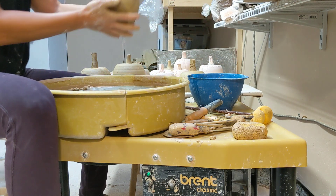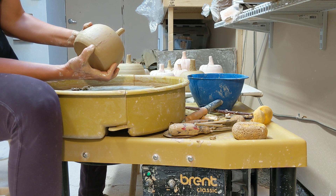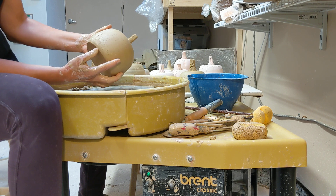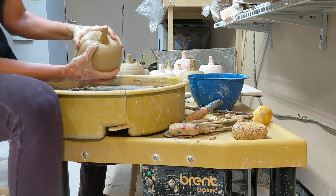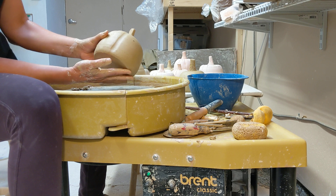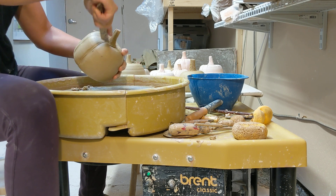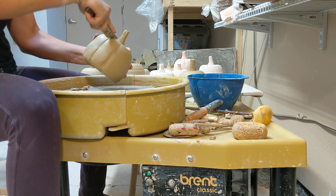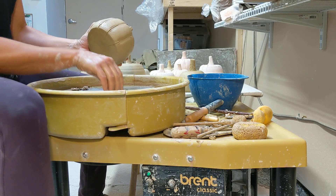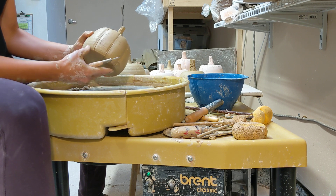Now we're gonna put in the details. I've started putting the details in on this pumpkin — you can see some of the ribs I've got in there. The way I do that is I take my thumb and press it down. Be careful that if you have a thin spot you don't push through. Once you've got the ribs all the way around, you can take a wooden tool or wooden trim tool and define those ribs a little bit more. If you want more of a groove, you can take a ribbon tool or trim tool and kind of flute it to give it more of that indentation, then come in with your wooden tools.